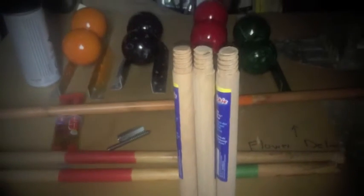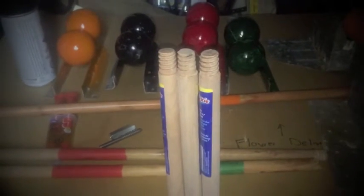So this project's a bit of a rush. The client is coming tomorrow to pick it up, so it's going to be a late night.